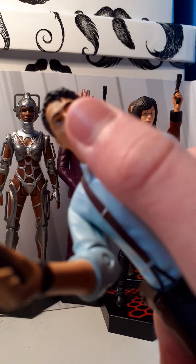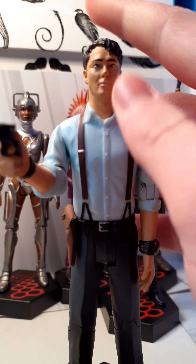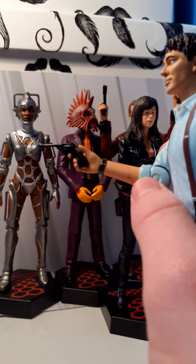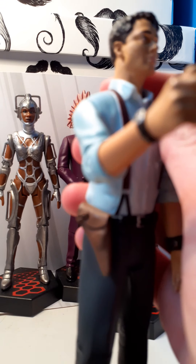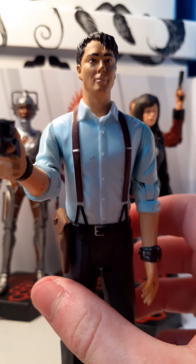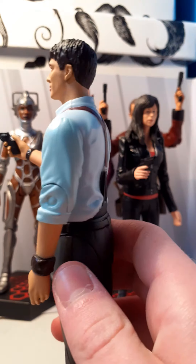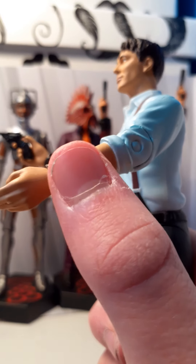Now the likeness is not exactly like John Barrowman, but close enough I suppose. The gun sculpt is quite good. The watch sculpt looks okay, the face is a bit meh, the arms on the side — the vortex manipulator is very nicely sculpted.